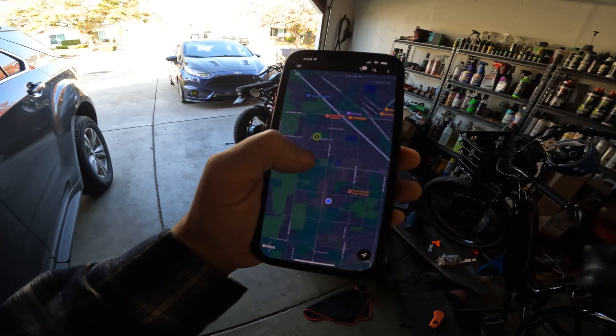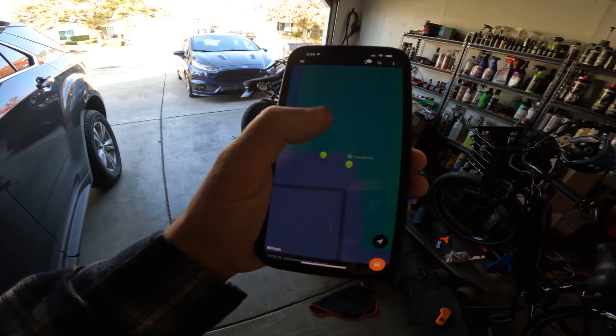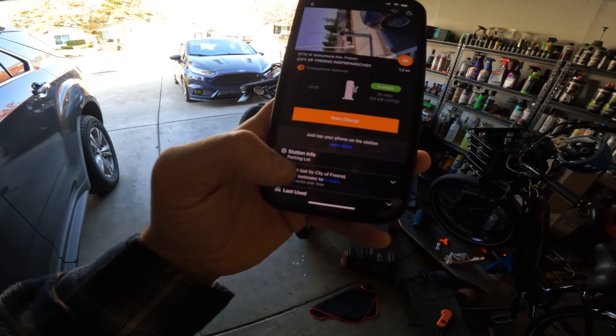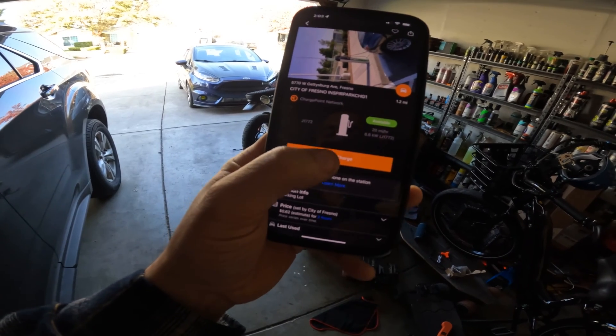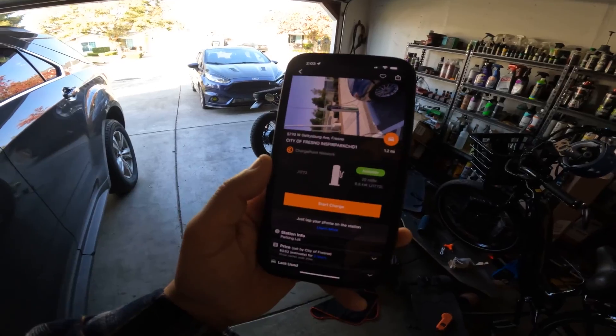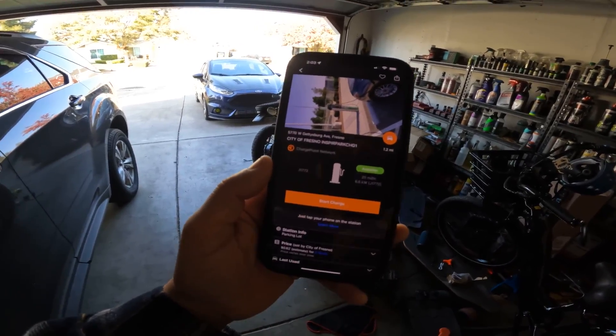The closest one to me is this one right here — there are two of them and you can see if they're available for charging. This is City of Fresno. Once you're there, you can start the charge or you can tap your phone on the screen. I'm going to go down there and show you exactly how you connect all this stuff to make sure you do it the correct way.